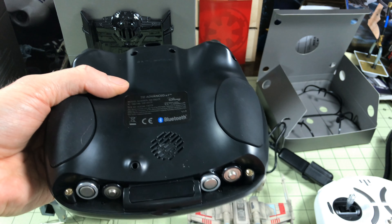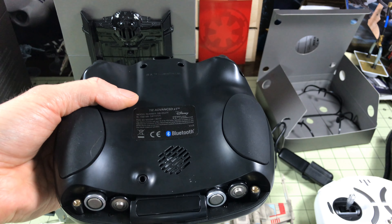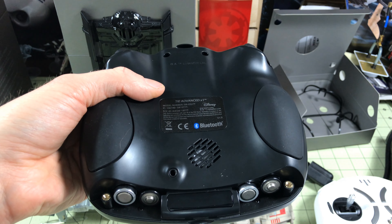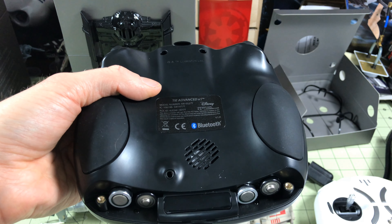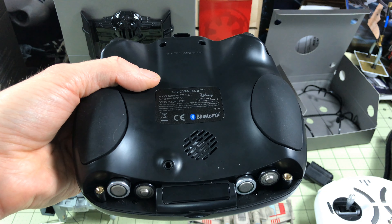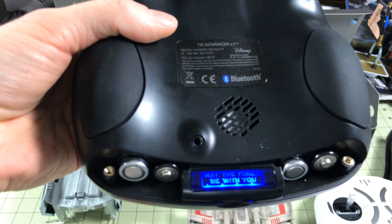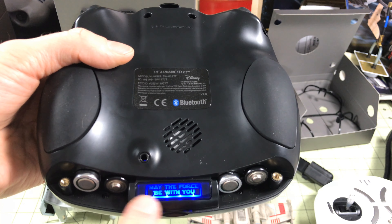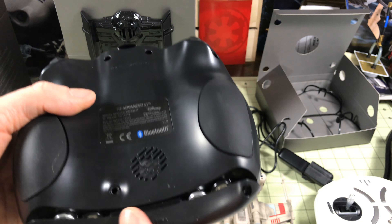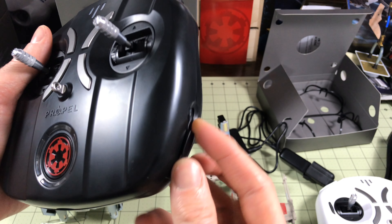If they put this much attention into just the battery installation, imagine how amazing the whole quadcopter is going to be. Batteries are in, cover goes back on — and it does it again: 'May the force be with you.' Unbelievably, they put that label and design under the battery cover. Battery cover is on, screwdriver reinstalled so we don't lose it.